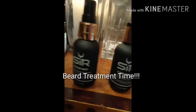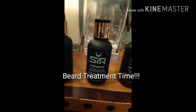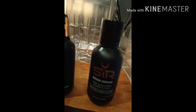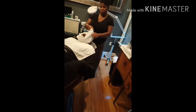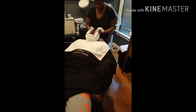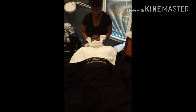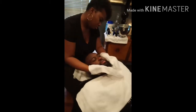After the hot towel, this is a great place to start the beard treatment. I'm using my Beard Care line. What you don't see here is the beard wash and beard conditioner, but nonetheless the beard was washed, conditioned, and we will rinse off all the excess soap and excess conditioner.